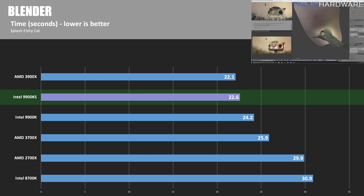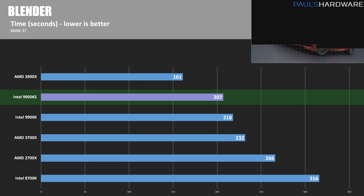In Blender's Splash Fishy Cat render, the 3900X wins with 22.1 seconds. The 9900KS shaves about 1.5 seconds off the 9900K score, finishing in 22.6 seconds — about 2.2% slower than the 3900X. In the BMW 27 render, the 9900KS took 207 seconds compared to the 3900X's 161 seconds — 22.2% slower — though both the 9900KS and 9900K outperform the AMD 3700X here.